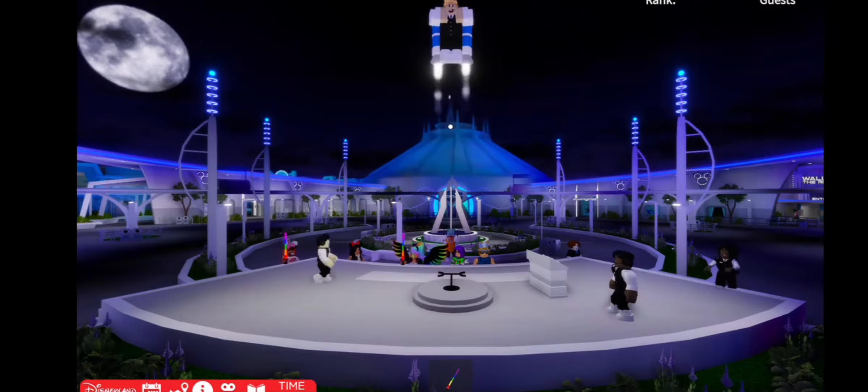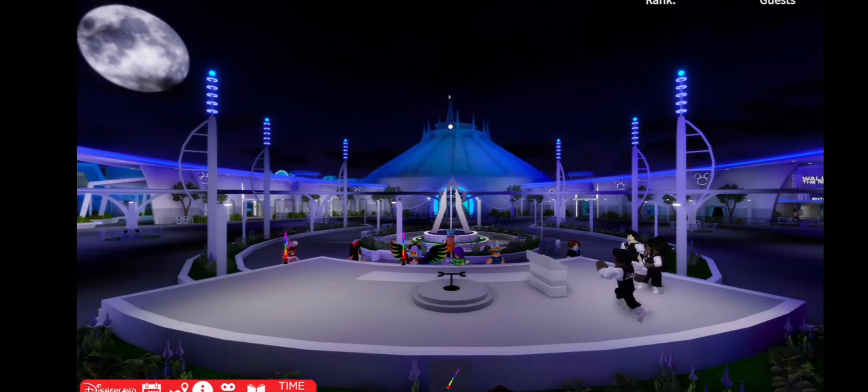Autopilot disabled. In three, two, one. Manual flight engaged.